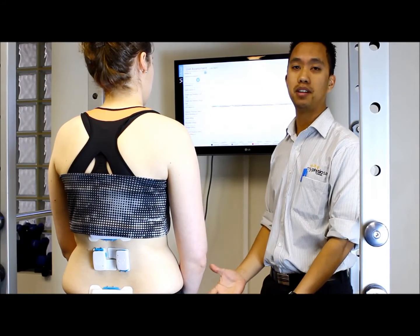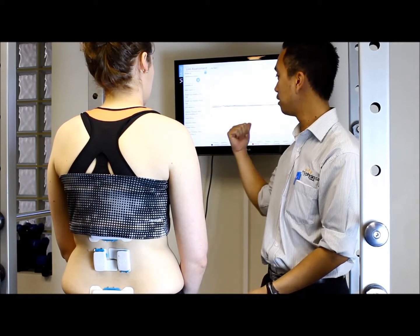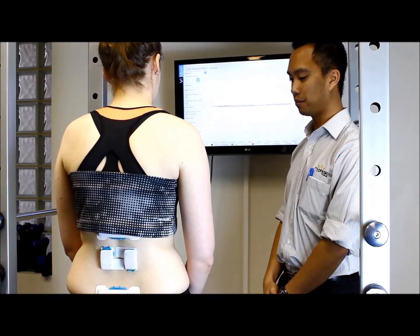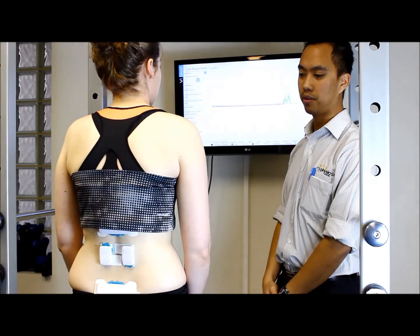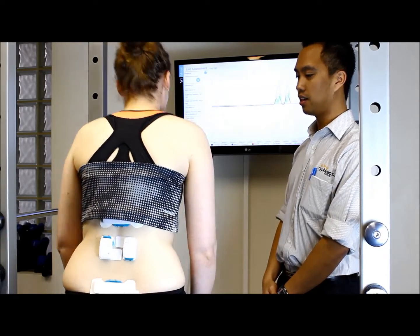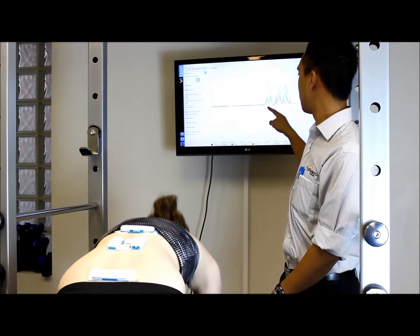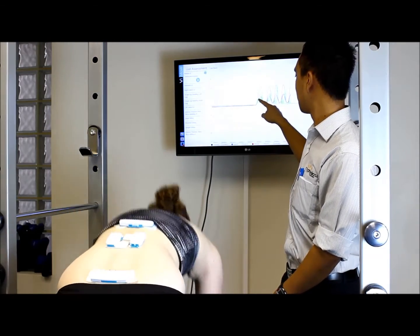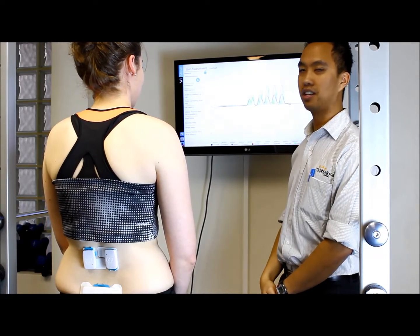With the live assessment here in the clinic, the information from the sensors can be displayed on our TV screen. If I get our model to bend forward and then backwards, repeating that a couple of times, we can see on the TV screen the amount of movement happening at the top of the back, at the pelvis, and this green line shows how much muscle activity is going on with the muscles in the back.